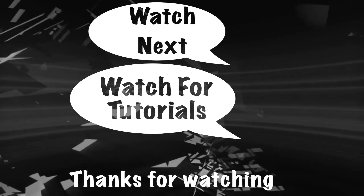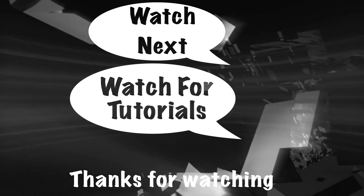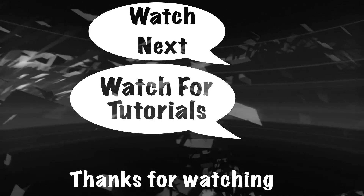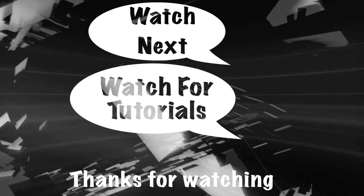Watch this video recommended by YouTube. This playlist contains more tutorials just like this one. Don't forget to subscribe and hit that notification bell so you're notified when I upload a new video. Join me next time.